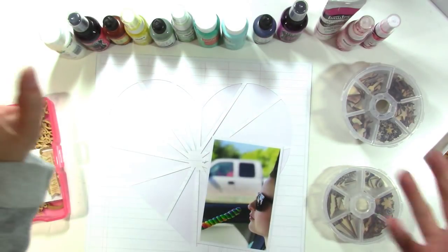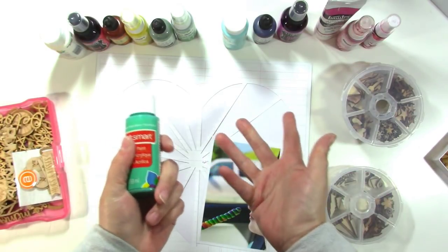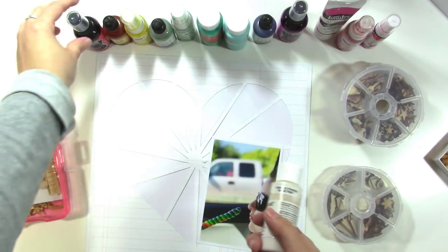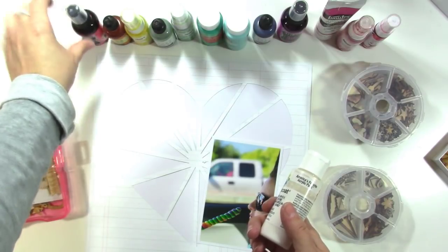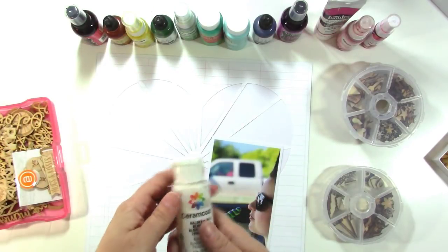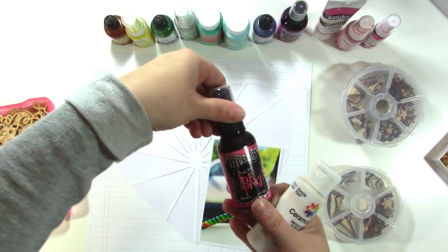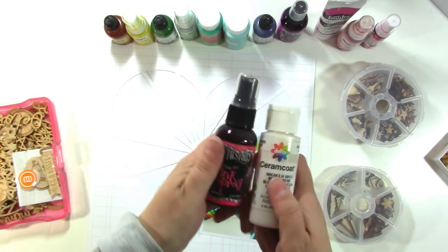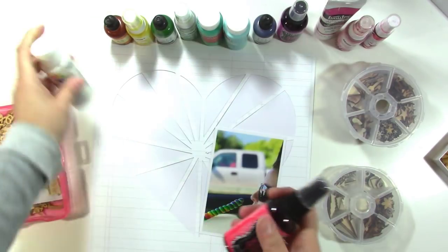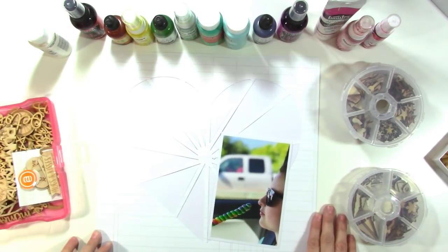I'm going to use acrylic paint because that will cover the wood pretty well, but I don't have paint colors in the whole rainbow. So what I'm going to do is take some white paint and add spray mist or reinkers to it and make colors that way. Some of these colors will get a little lighter when mixed into the white paint, but I'm just going to go with it and it's going to be fine. That is the plan — I'll put you on fast forward and we'll get started.